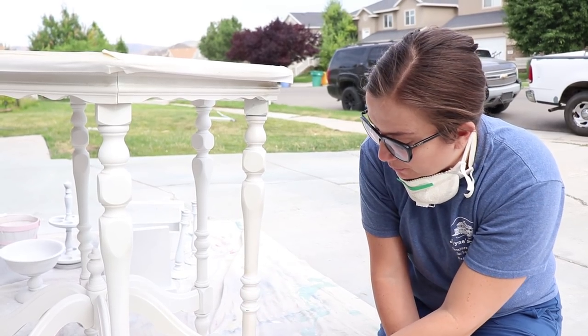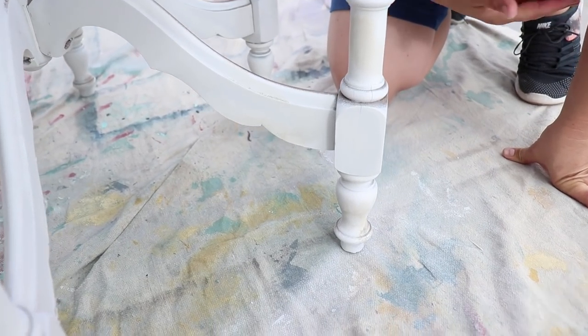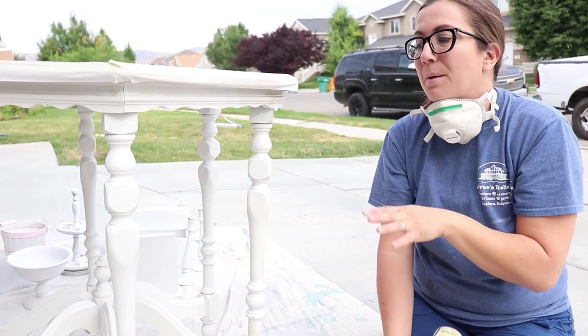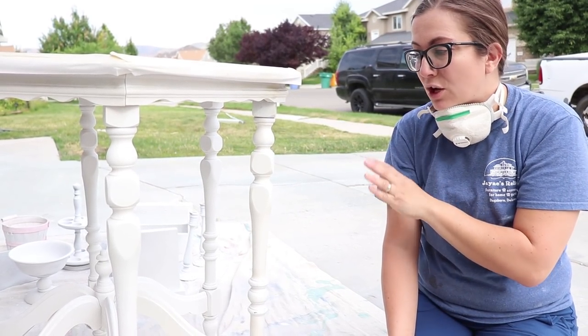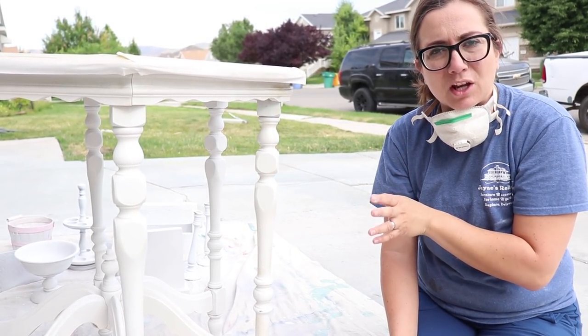All this brown coming through is bleed-through. Sometimes it comes out brown, sometimes yellow. If it was like a cherry or mahogany piece it might be red, but it's just bleed-through. It's no cause of the paint, no cause of the sealer — it just happens, especially on older pieces.